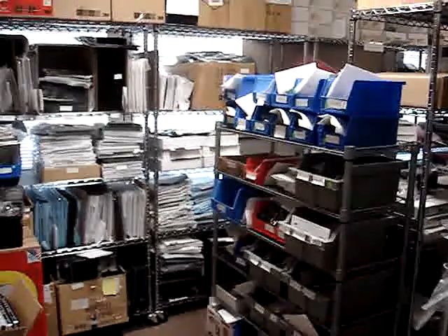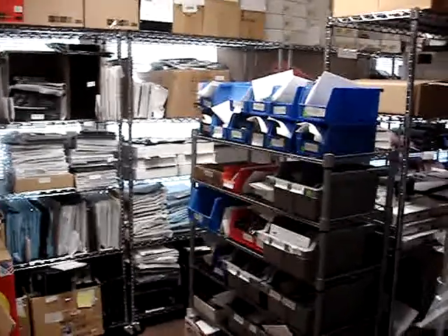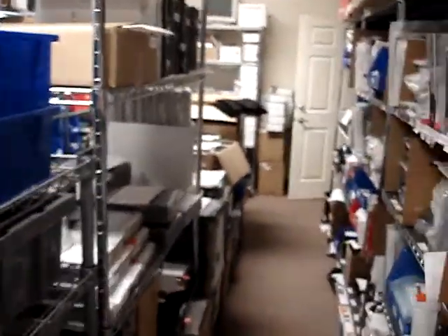Hi, and welcome to Austin Cybershop. Today is September the 15th, 2010, and I just want to take you through a little bit of a walkthrough of some of the product that we have for sale at this time.